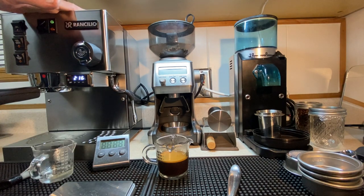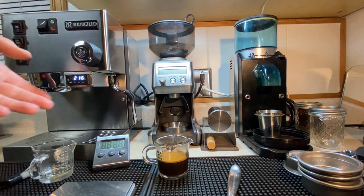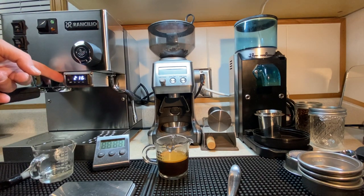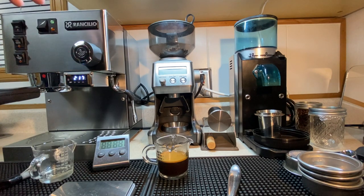Check your back pressure — that does cost around 20 to 30 bucks for the gauge. Think about a PID — in the $200 range. That's a talk for another video. Get a good grinder that's reliable — you've got lots of choices. They're cheap, fantastic.